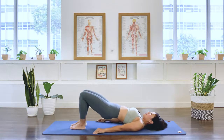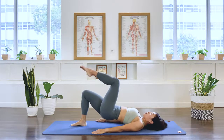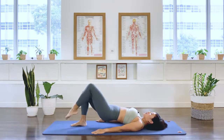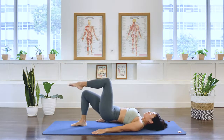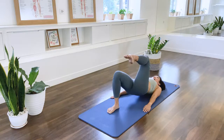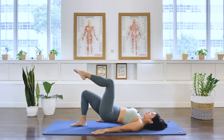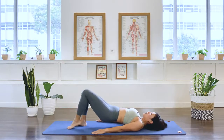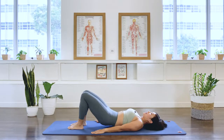Reestablish the pelvis position. Let's take the other leg up to tabletop. We inhale. Exhale. Two. Three. Four. Five. Six. Seven. Last one. And take the foot down. Again, we establish the pelvis position. And go ahead and roll the spine down.